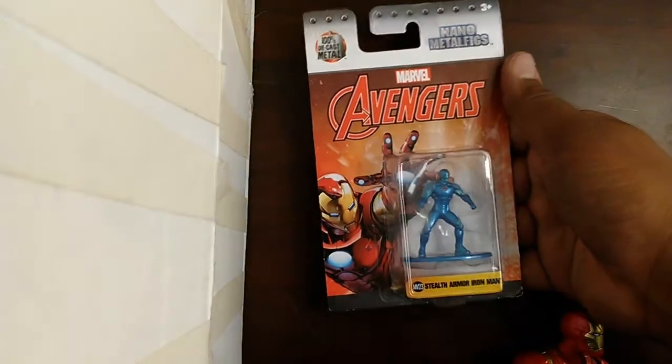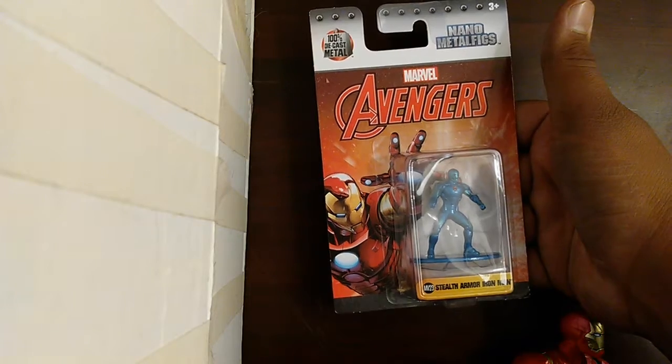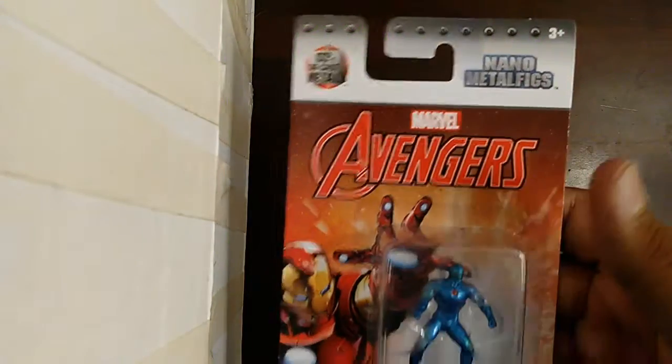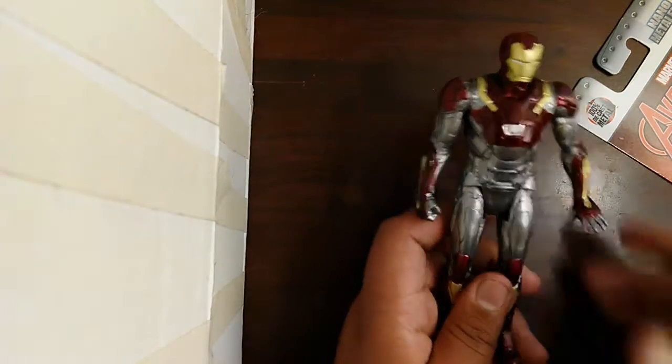First up I have my Avengers Marvel Stealth Armor Iron Man Metal Metallic Figure. It's small, just like the Spider-Man 2099 one. This is how the back of it looks. And this is the figure from my Spider-Man Homecoming one — this is not the Legends one, just letting you guys know.